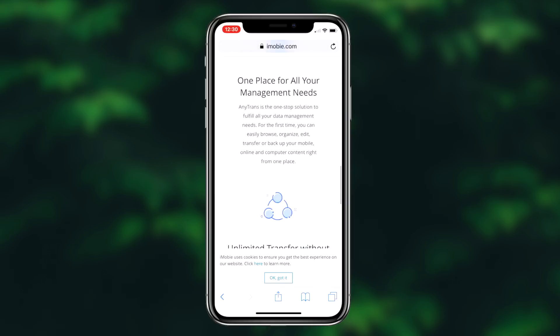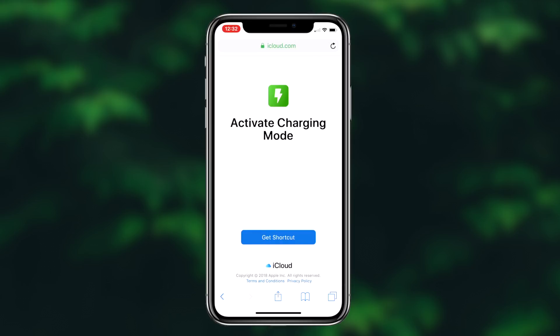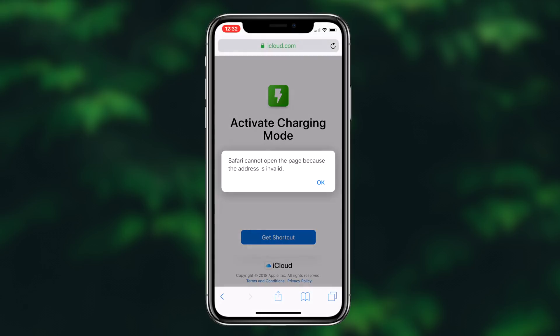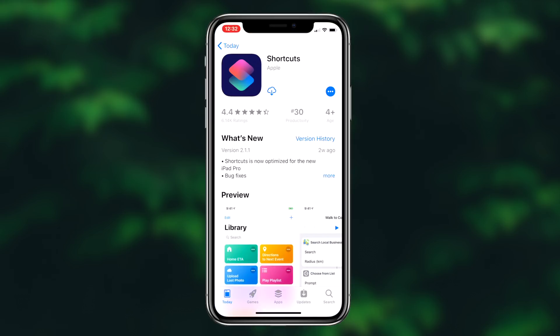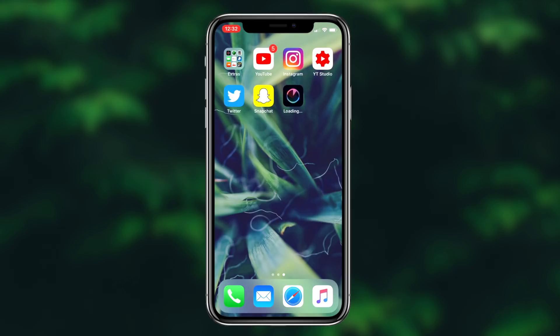Now that that's out of the way, let's actually get into the main video. In this video today, I'm going to be showing you guys a shortcut that you can download on your iOS device that will speed up the whole charging process. The first thing you want to do is simply click the first link in the description box down below, and you'll be redirected to a website where you can download the shortcut. If you already have the shortcuts application downloaded on your device, you'll be automatically redirected into the application to install this shortcut. For those who don't have the shortcuts application downloaded, the next step is downloading the shortcuts application to your device.